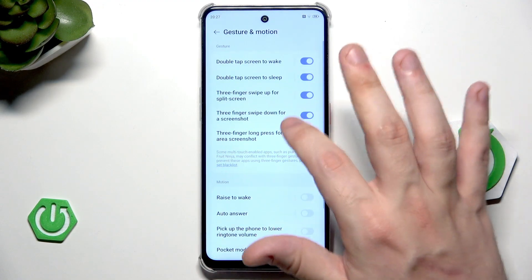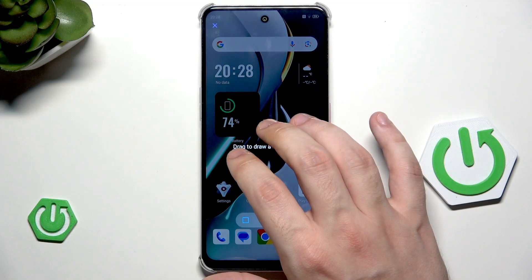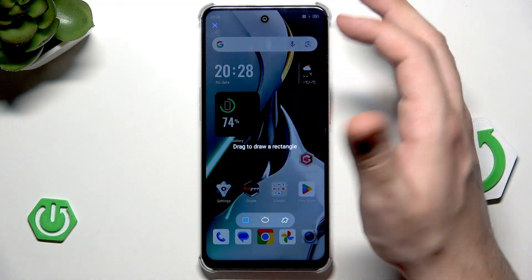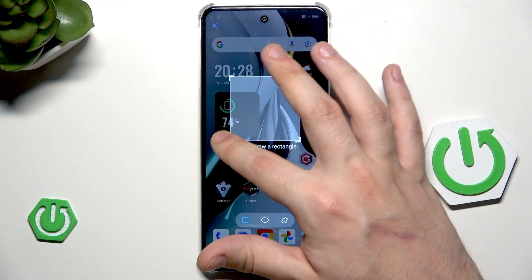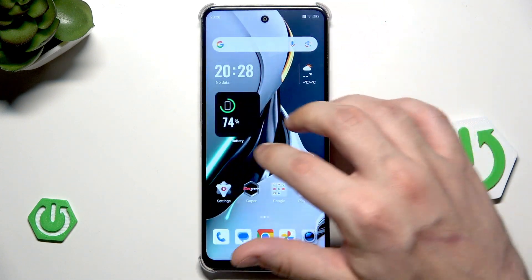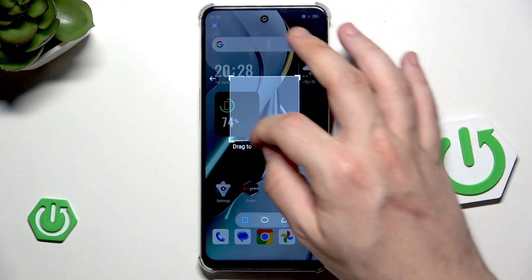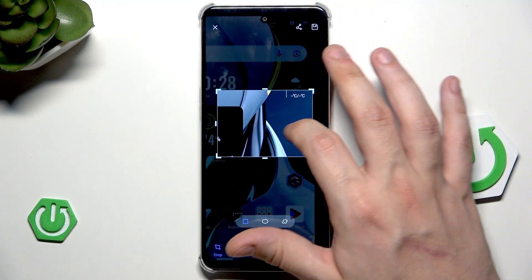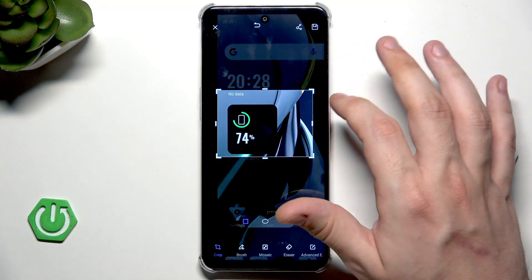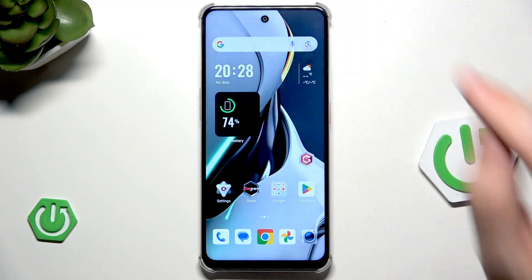Now the three fingers long press for an area screenshot — simply hold, then select the part of the screen you want to capture. Now I can select which part of the screen I want to take a screenshot of. To save it, click this button.